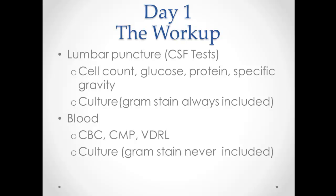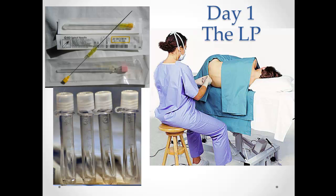We do a lumbar puncture, mainly looking at the culture here, but the cell count is useful too, as well as the glucose and the protein. We also want to look at the CBC and get a blood culture.